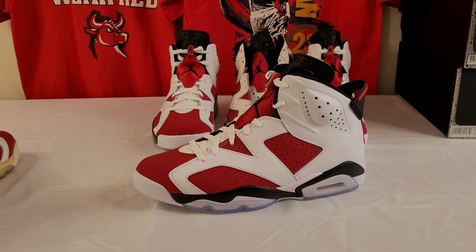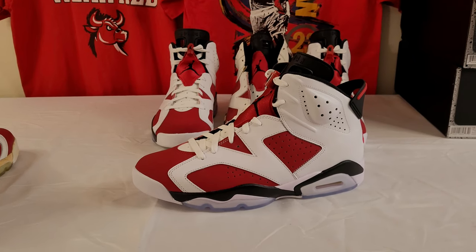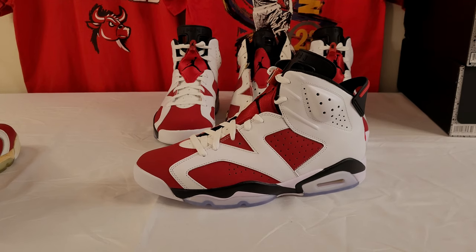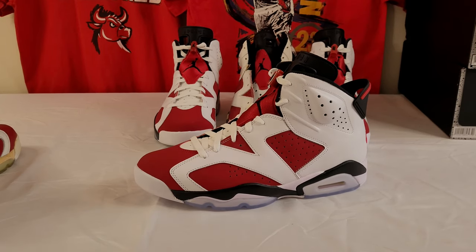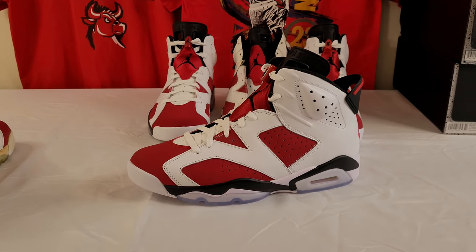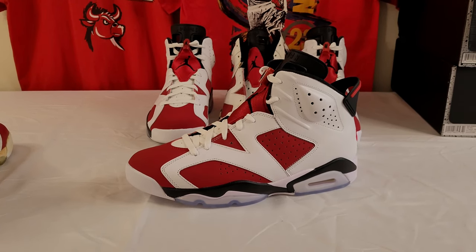What's up, YouTube? Welcome back. Today, it's all for the love of Carmines — the Jordan 6 Carmine. In the front here we have the brand new 2021. We'll talk about the 2014, the original from 1991, and the newest version.